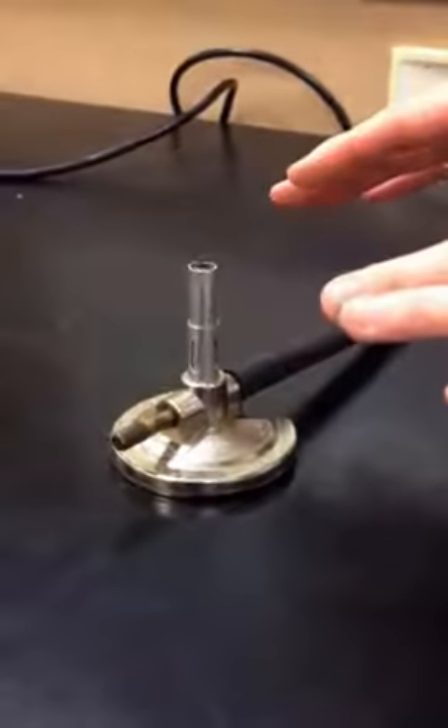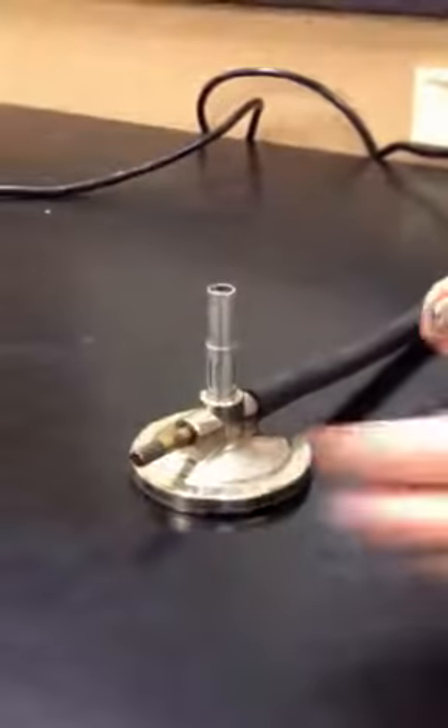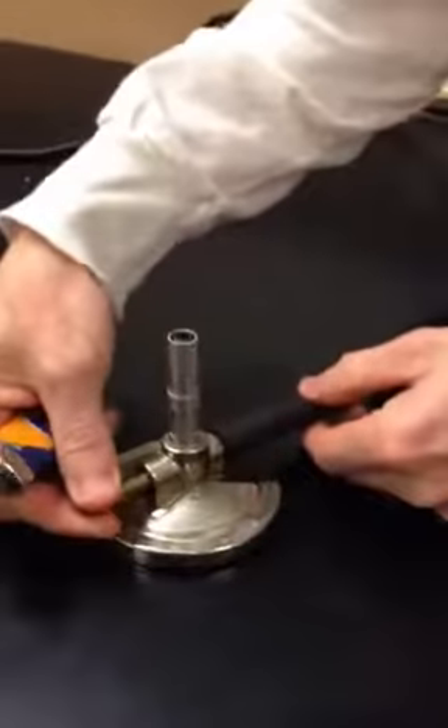When you're using your Bunsen burner, turn it on on the side and listen for gas coming out. If gas comes out, use the on-off knob to go on or off when you hear the gas.